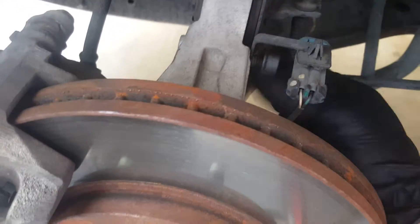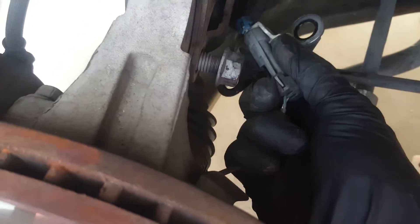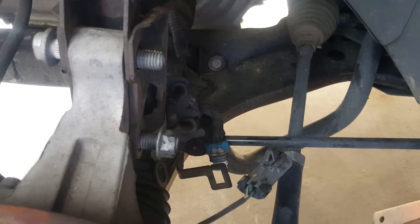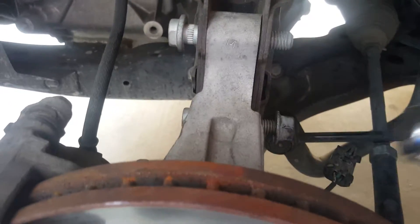We're going to remove the nuts here so we can move this aside without breaking the speed sensor connector. We might as well disconnect it so it's out of the way. I disconnected it from the bracket with pliers — just press here and here. That way it's totally out of the way. Just don't forget to connect it back, otherwise you'll have an ABS light come on.